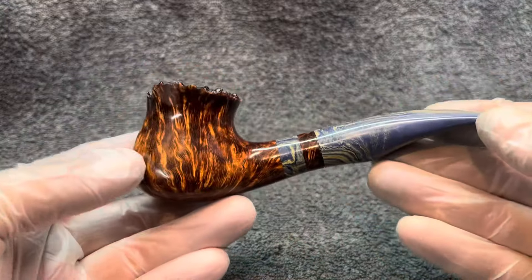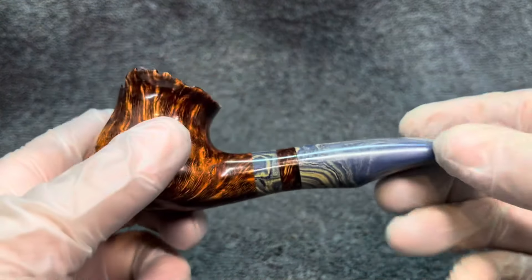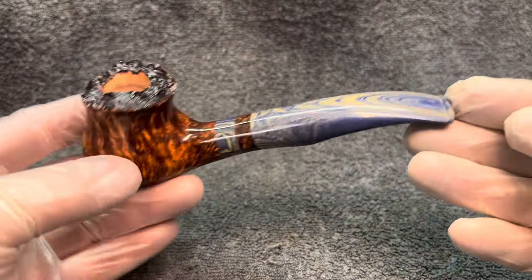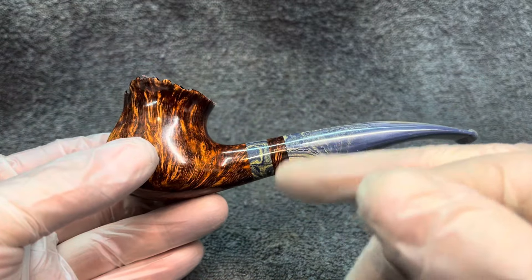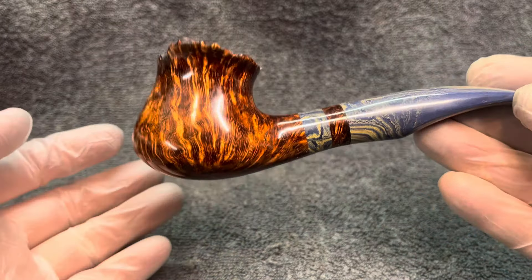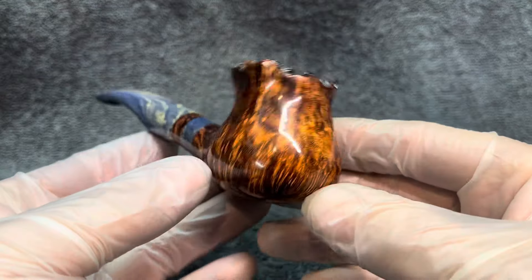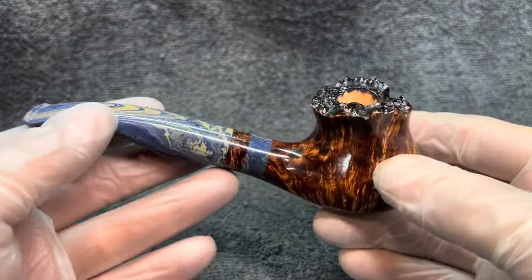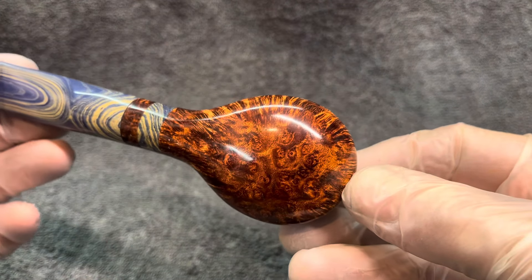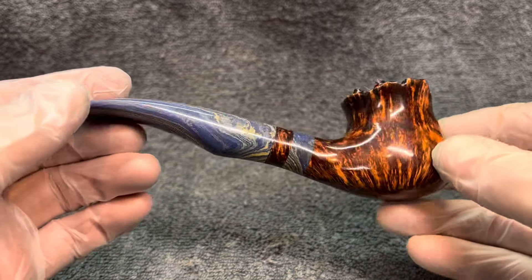Here's 936. This is a shape 626, and this has got the blue denim stem material with a band, with a secondary briar band on the shank. This is the original sort of 626 shape — very nice grain, nice contrasty grain, with a plateau on the top. Got some nice birds eye on the base, lovely patterning, graining on the urbanite.